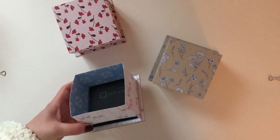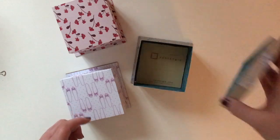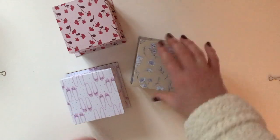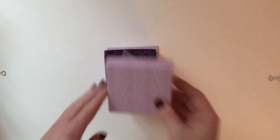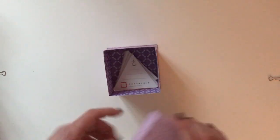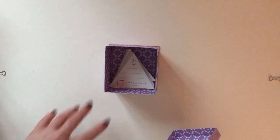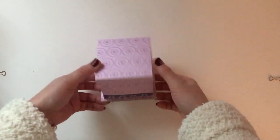This one with the beautiful ballerina pump paper has got the black standard Zentangle tiles in, and this brown one's got the Renaissance tiles. This one has got the 3z tiles in, and I've made this one a bit deeper so that I can fit in all three different colors of 3z tiles, and again you've got the hole at the bottom to dispense them.